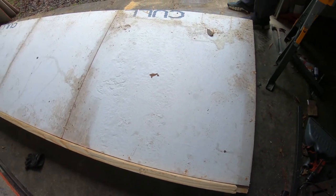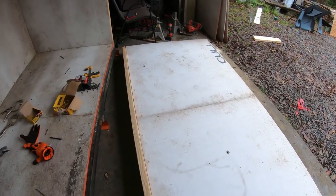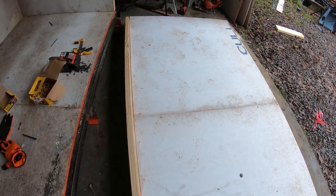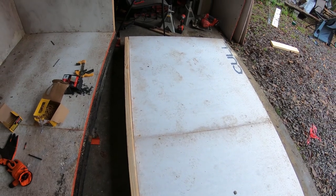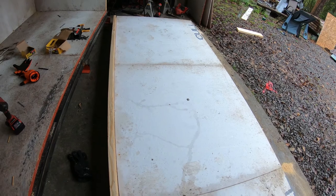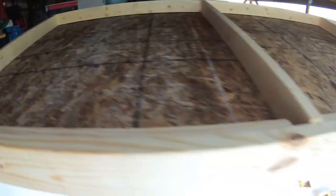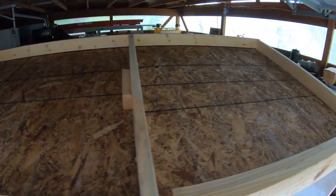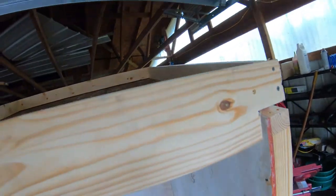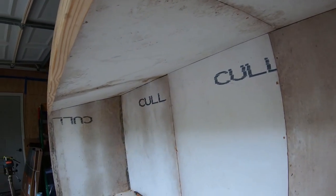I laid out the top on the floor and built it there because it was just easier to get to. The initial fit wound up being exactly what it needed to be. I used a two-by-six header across the front on this too. My intention is to have the door kind of slip in there.